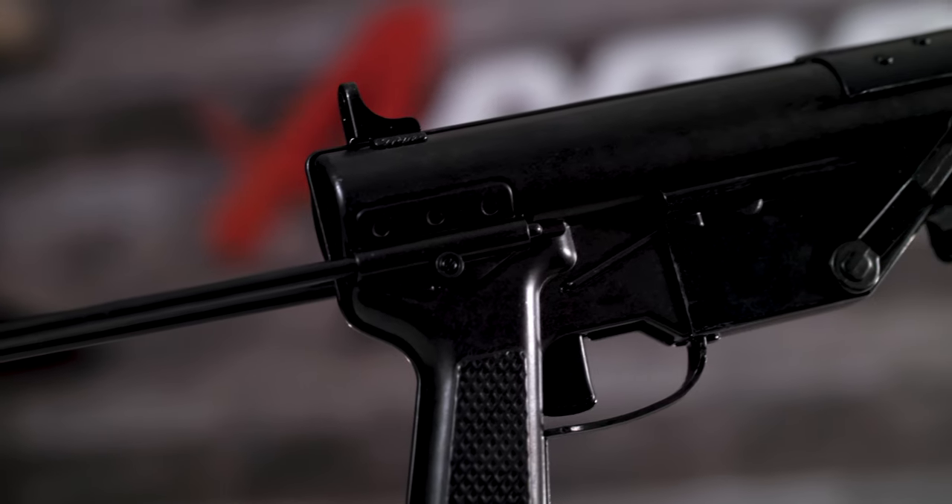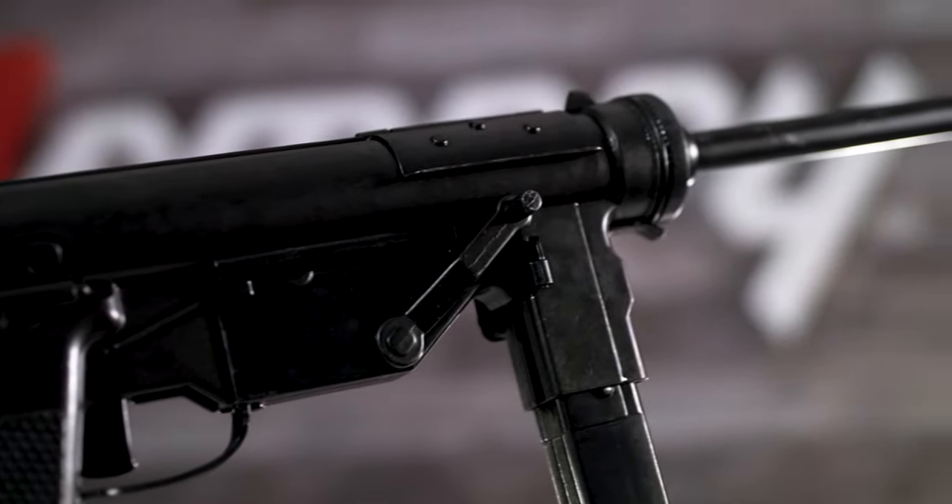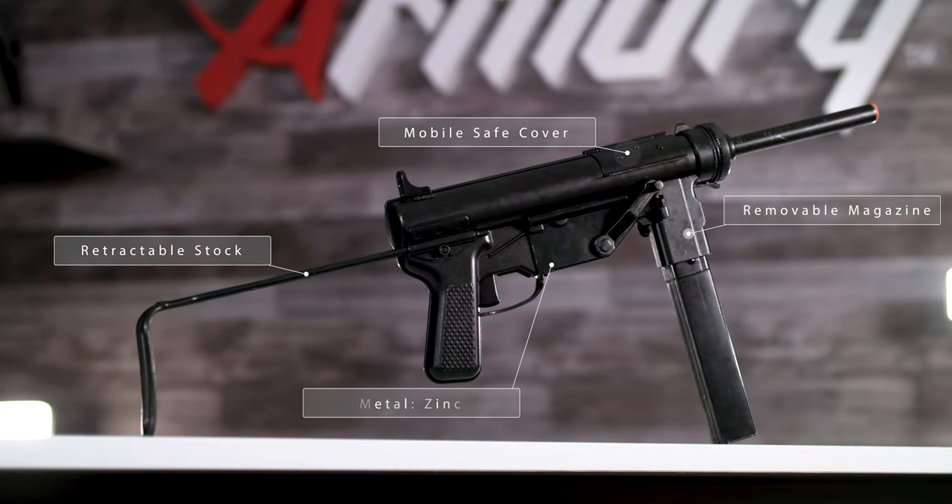The M3 submachine gun was used by the United States military in World War II and is more commonly known by its nickname, the grease gun. This name comes from the fact that it looks similar to the